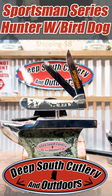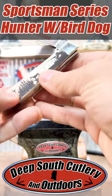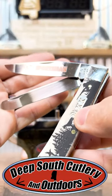Take a look at this one. This is a Bird Dog Sportsman Series. Case just released these new Sportsman Series 2024. Check it out — Orange Sportsman on the Blade Sportsman Series. Beautiful piece.